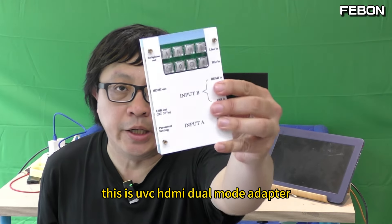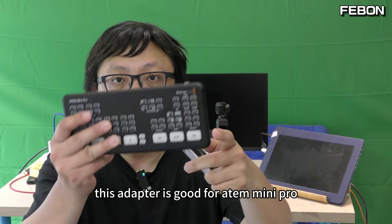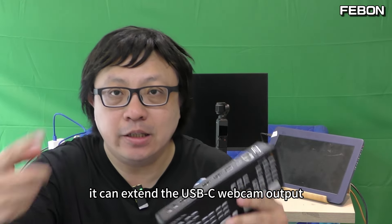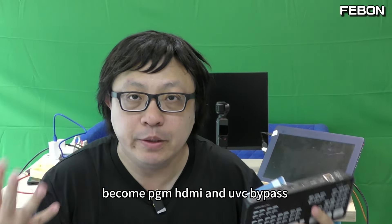Hi everyone, this is the UVC HDMI dual mode adapter. This adapter is good for the ATEM Mini Pro. The first equation: it can extend the USB-C webcam output to become the PGN output and the UVC bypass.